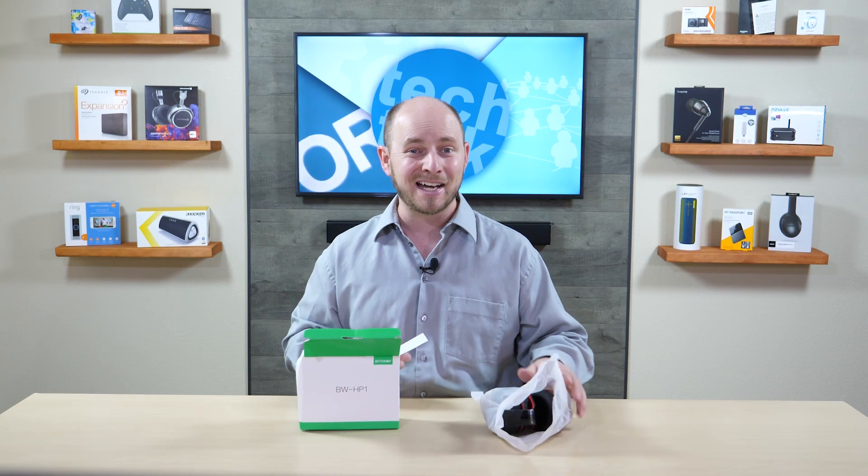You can go later on to pocnetwork.net to see what we have to say about this and let you know what we like about it.